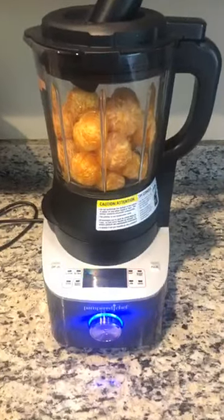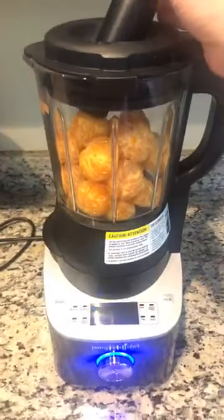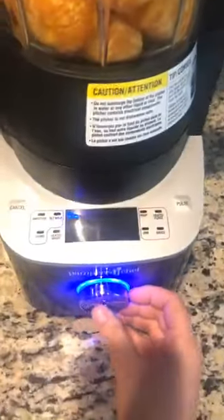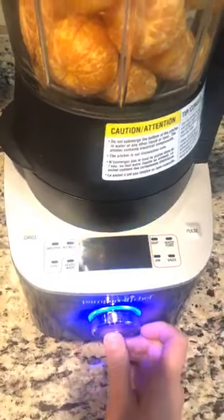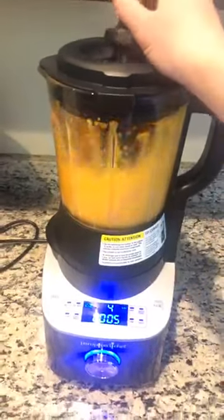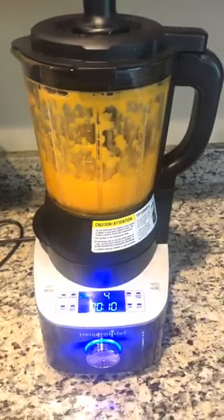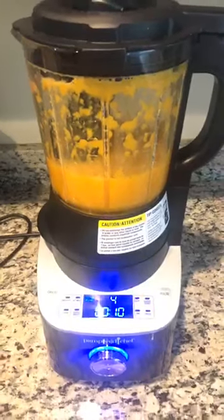Hey everybody, I want to show you how you can make fresh squeezed orange juice using the deluxe cooking blender. I'm working one-handed since I'm holding the camera, but I went ahead and put the tamper in the top just in case I need it to push those oranges down. I'm just gonna use the custom blend setting — that's the default setting — put it on speed 4, and that's it. Just a few seconds, about 10 seconds, and I went ahead and made fresh squeezed orange juice.